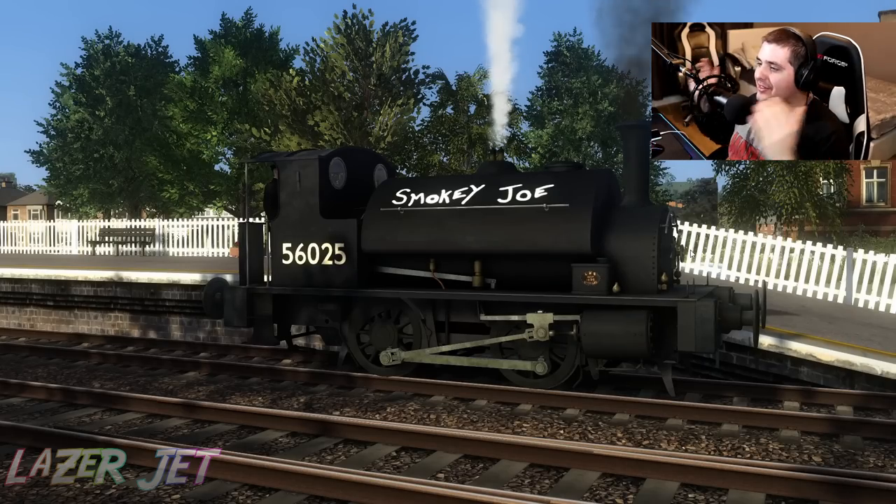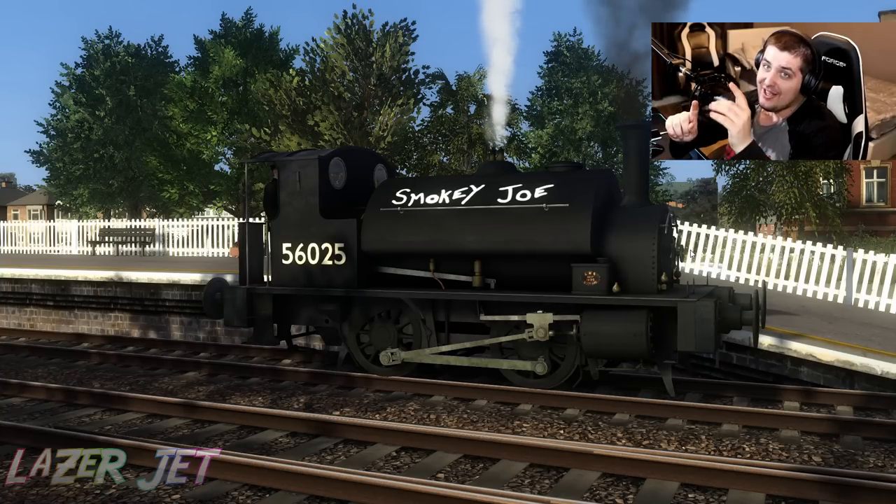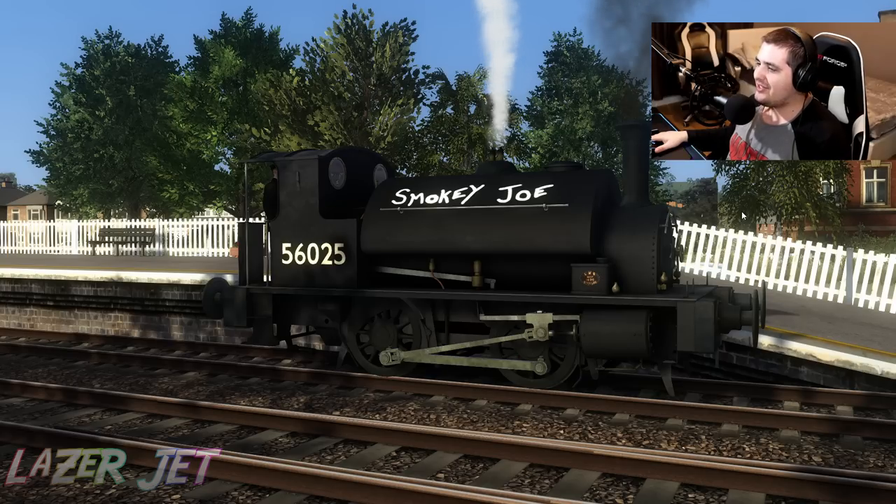How can this be just as berserk as a Superclass 47? Trust me when I say, this is no ordinary tank engine. Obviously you can get the Smokey Joe in a little Hornby model, but actually this sort of runs kind of like a Hornby model because it's just insanely fast.